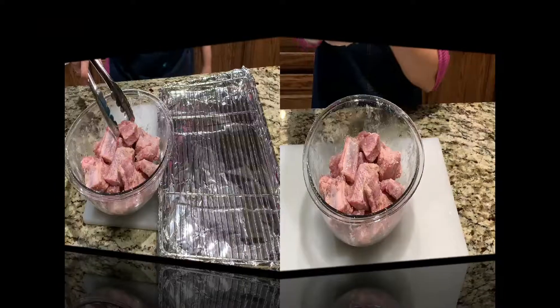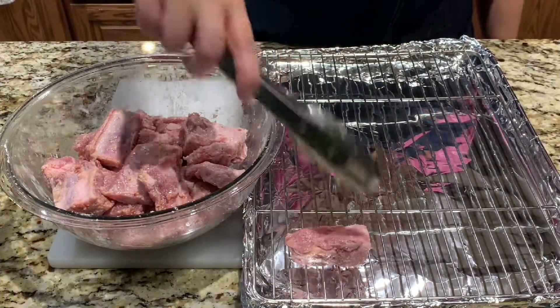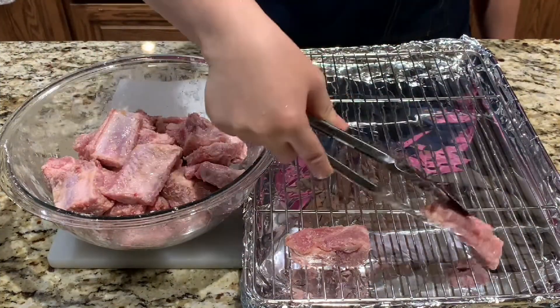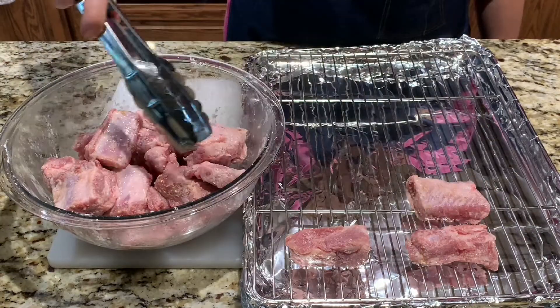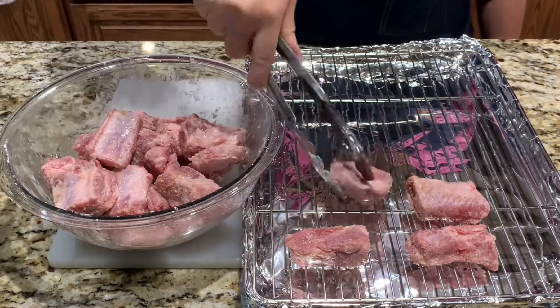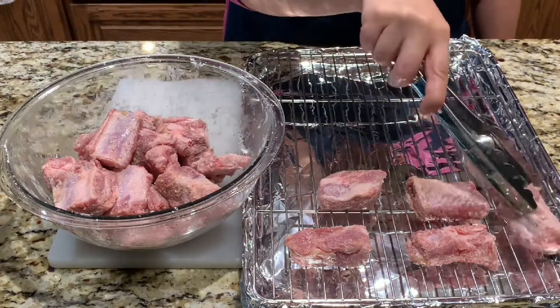Now let's move on to the next step. By placing your ribs on a rack, it will bake evenly in the oven. Go ahead and preheat your oven to 425 degrees Fahrenheit for 25 minutes.